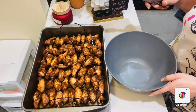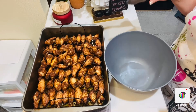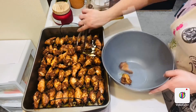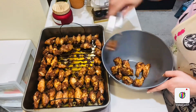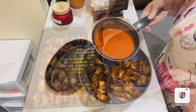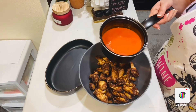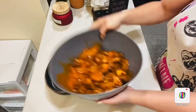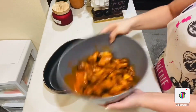And voilà — oh my goodness, can you see this? Can you see how awesome they are? Oh my god, now I'm going to transfer them into a bowl. And here I have the buffalo sauce — this is the amazing buffalo sauce. Drizzle it all here. And if you haven't checked my video on how to make the buffalo sauce, I will mention the link in the description box.